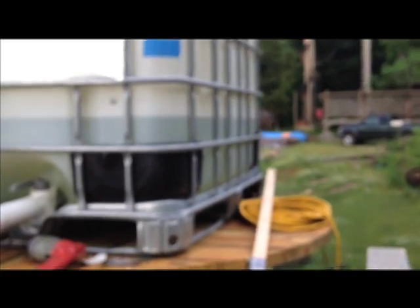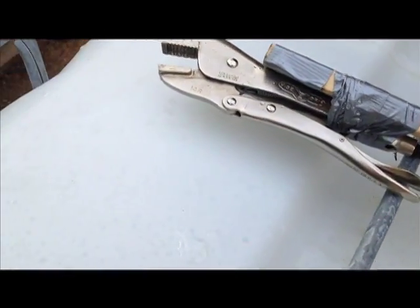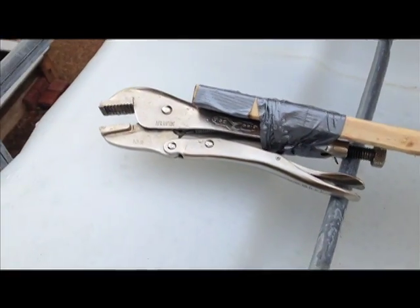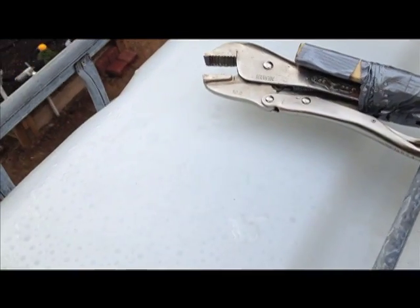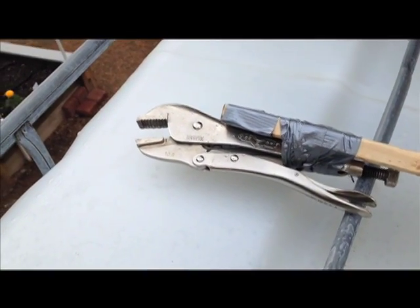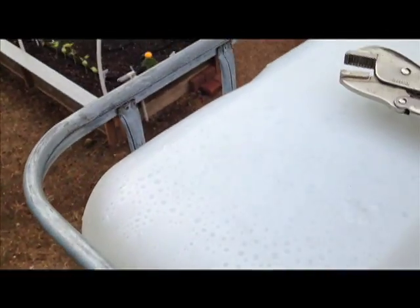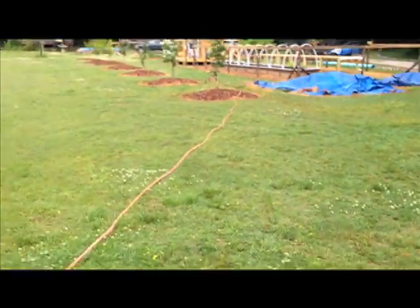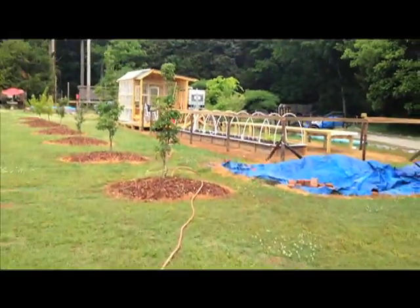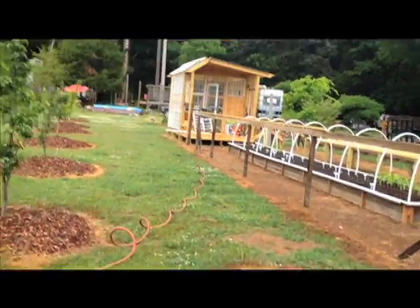My vice grips fell off before I was able to get it completely tightened. I was afraid to crush the float valve by tightening the vice grips too much. Somehow I'm going to try and grab hold of the threads on the outside of the connector there. Put a couple of hoses together. Now I need to put some major water in the IBC.